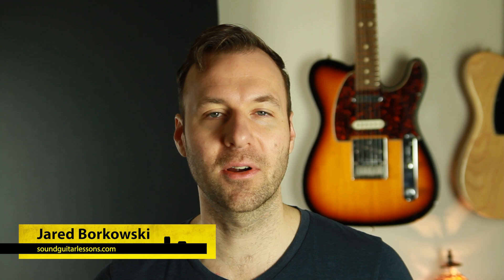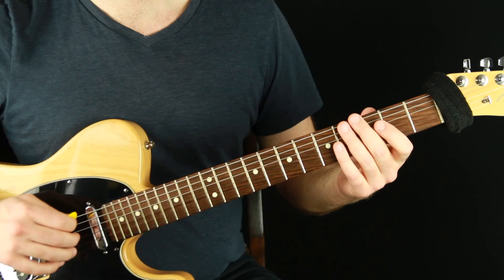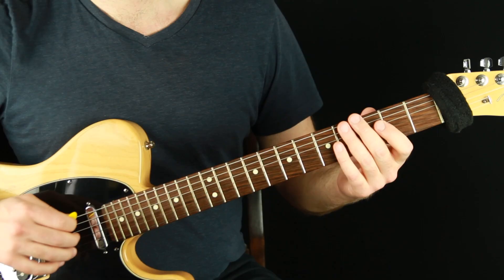I'm Jared Borkowski from soundguitarlessons.com. On this channel I teach on a wide variety of guitar and musicianship topics, all designed to help you gain more creative control over music so you can express yourself more freely. If you're new here, welcome — please subscribe and hit the bell. I'm just going to demonstrate up and down each of these shapes as an example of what I want you to work towards and be able to do.